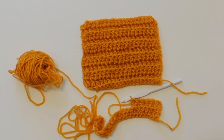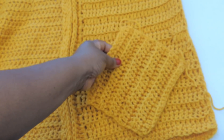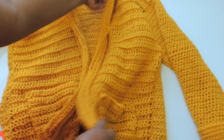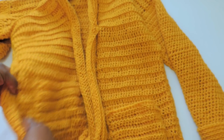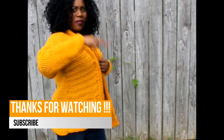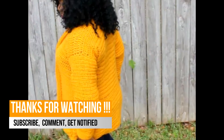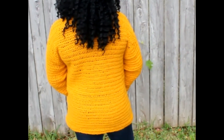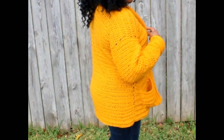If you want a pocket, just make a swatch — I made mine 10 inches by 10 inches, and you make two of them. Arrange them where you want on the cardigan, either straight or diagonal, then sew on three sides to create the pocket opening. If you want a deeper pocket, just make the square longer. That's it! It's a great project — it took me a while but I got it done. Here's what it looks like on me — I love this color, it's perfect for fall. If you have any questions, leave them in the comments below. Thank you for your support and I'll see you in my next video!